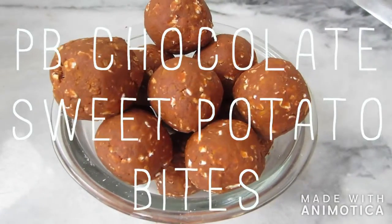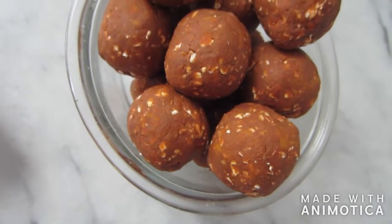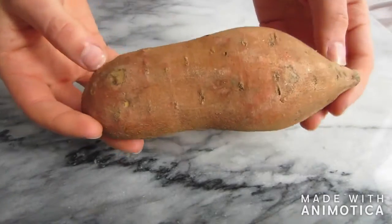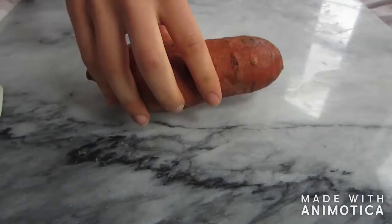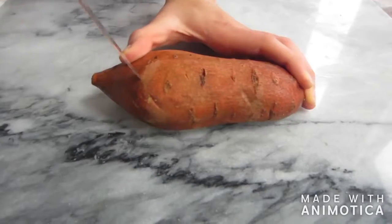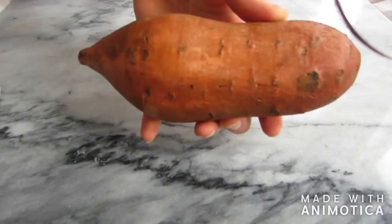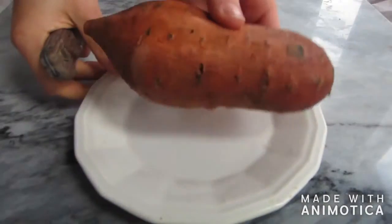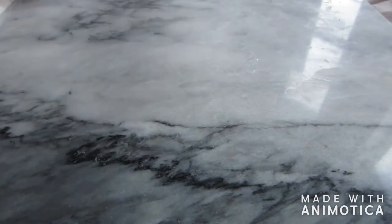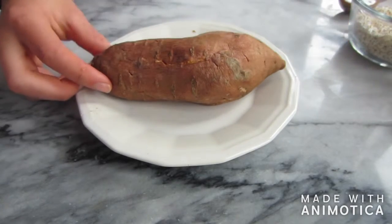For our next snack we're going to be making peanut butter and chocolate sweet potato snack bites. First you're going to need a small to medium sized sweet potato. Wash your potato and then carefully with a sharp knife poke holes on the exterior surface of it — this allows more ventilation and for the potato to cook more thoroughly. Then put it on a microwave safe plate. I microwave my sweet potato on two minute intervals for about five or so minutes.